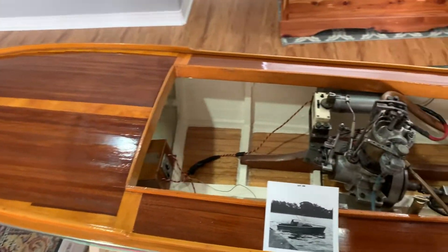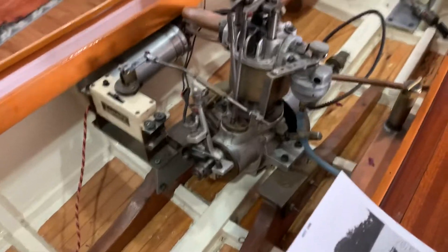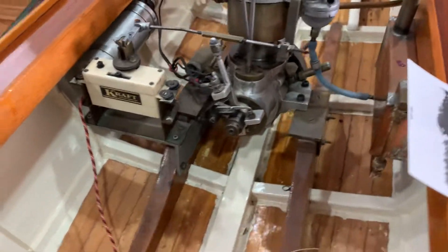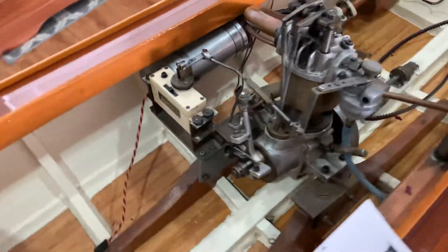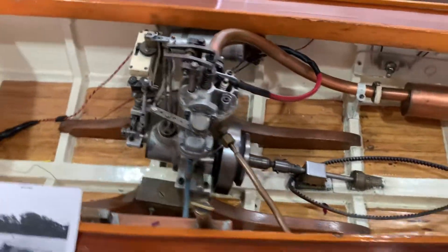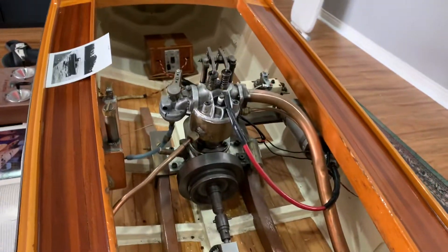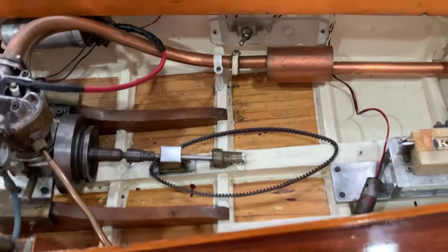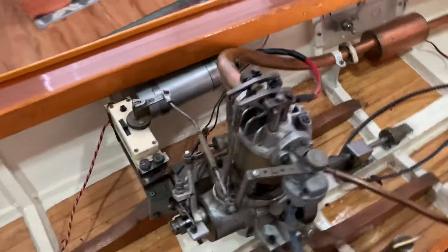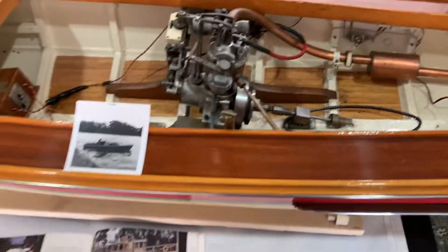The engine I believe to be a scratch-built, some type of European design, not sure. Fuel tank, hull exhaust, water-cooled. Beautiful RC boat.